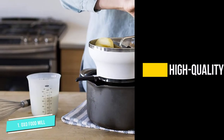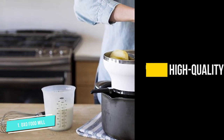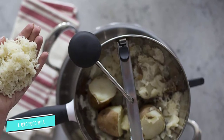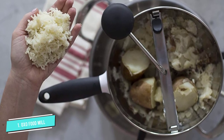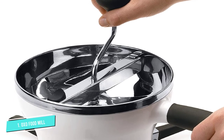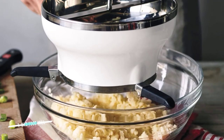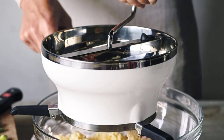One of the key features of this OXO miller is the non-slip handle and knob that give comfort and stability when gripping the miller and turning the blade. The stainless steel bowl prevents corrosion with acidic foods, and the large capacity means you can cook bigger meals at once. Its 2.3-quart capacity comes with three grinding discs for fine, medium, and coarse textures: a fine disc for homemade jams and jellies, a medium disc for preparing vegetable soups, and a coarse disc for making mashed potatoes and chunky sauces.